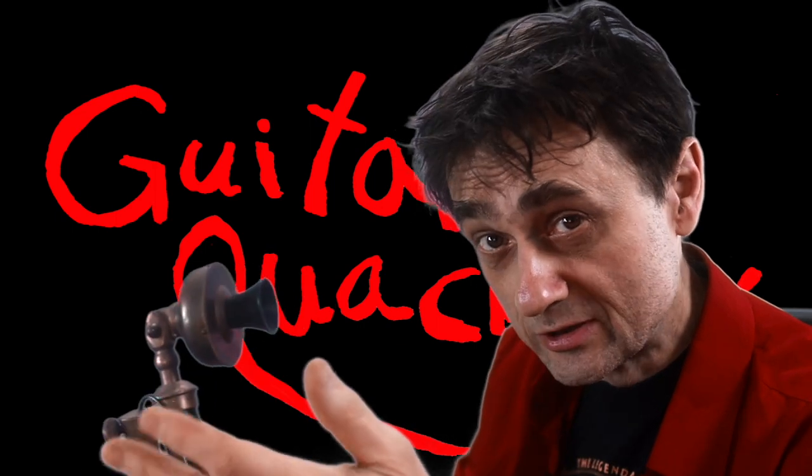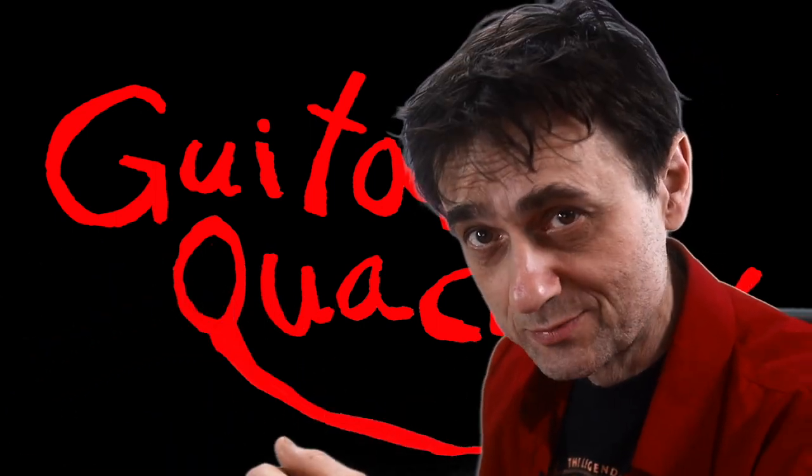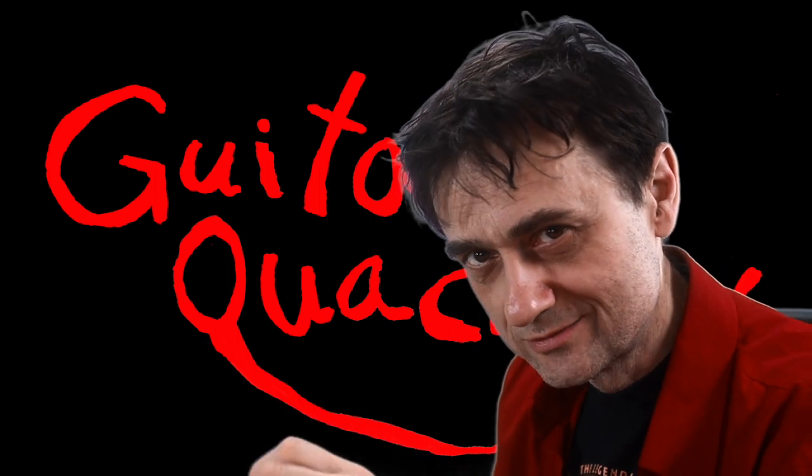I'm glad you guys are already taking this seriously, because this viewer wants to know where to buy this book. Well, I'll just put a link in the description. Now let me take you to the shop and show you a little bit inside this book.